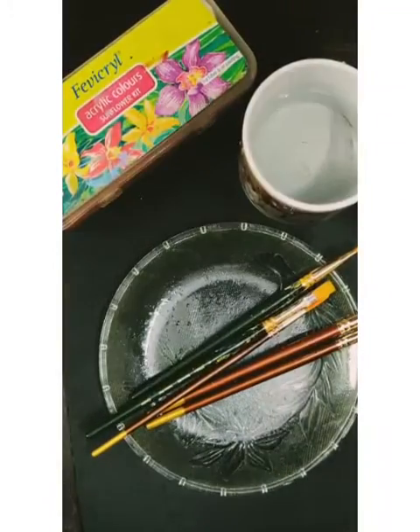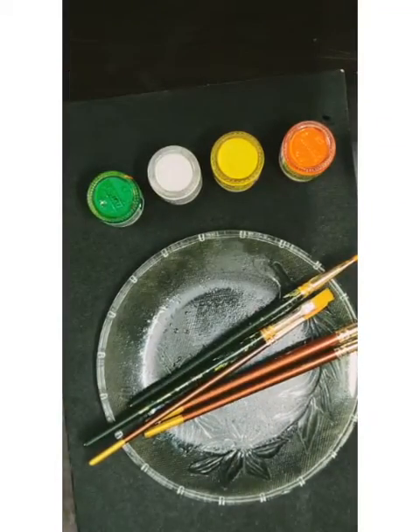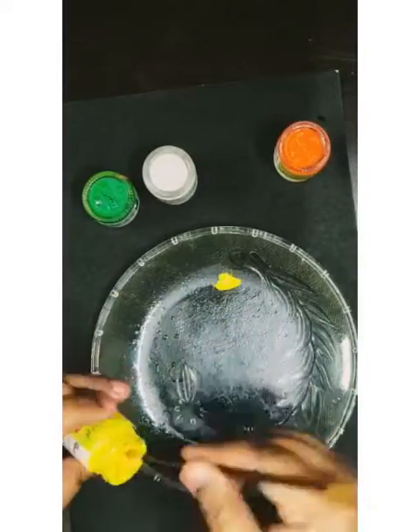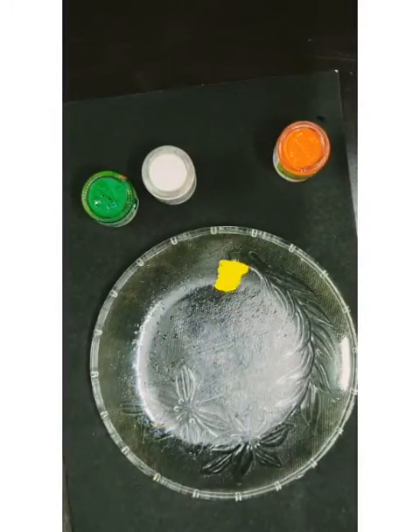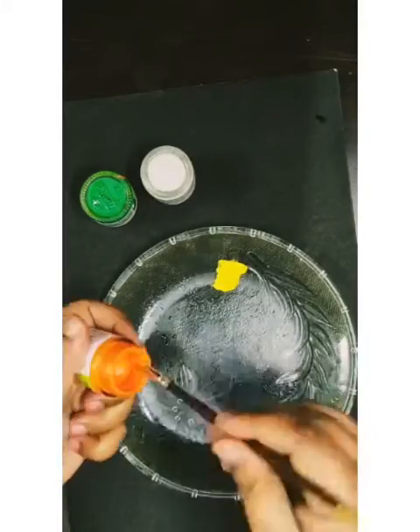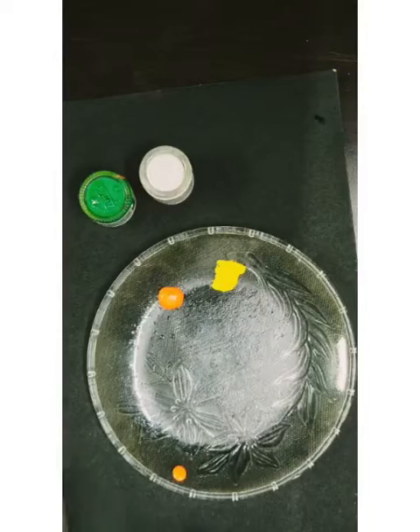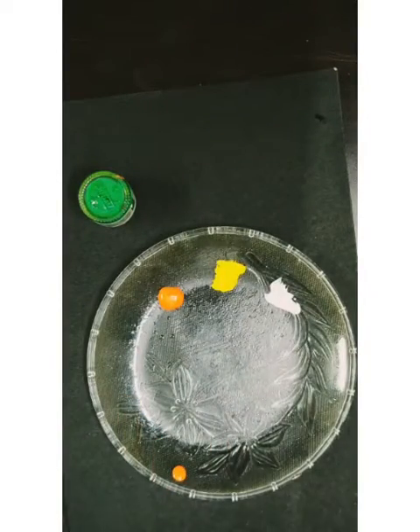Good morning everyone! Today we will do one stroke painting with acrylic colors. I'm going to take some colors like orange, yellow, white, and green, and I'll also take some flat and round brushes for this.